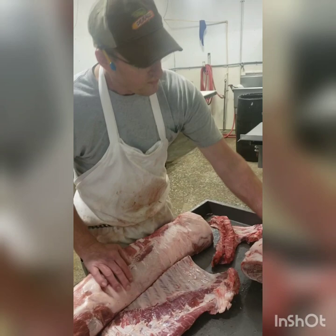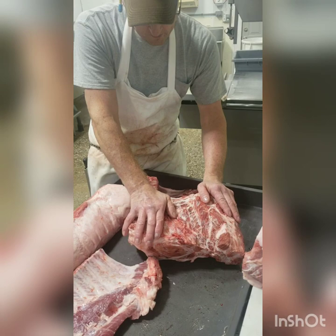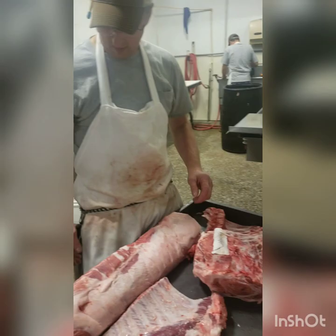This is your front shoulder. This part here is where the collar is. We'll cut some pork steaks to right about here, cut it in this direction, then we'll turn it and cut pork steaks this way. This is the butt — that's what your butt is right there. So anyway, we'll start cutting now.